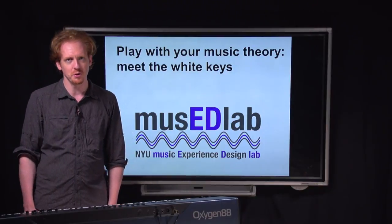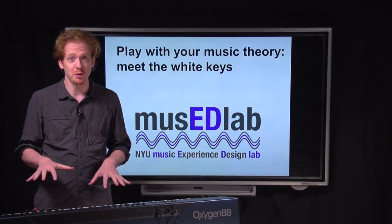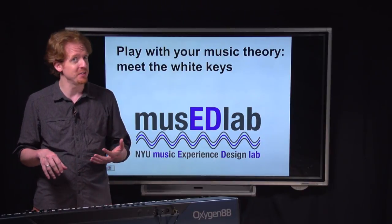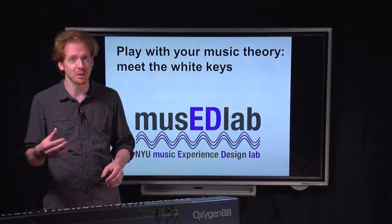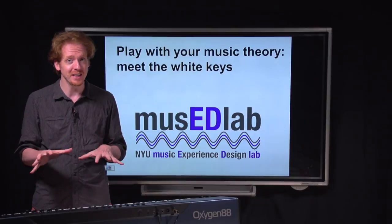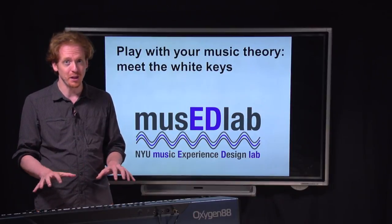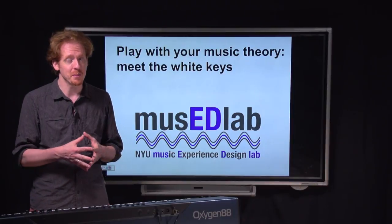Hi, this is Ethan Hine. Welcome to Play With Your Music. In this video, we're going to be talking about how to make actual music with the piano. We're going to be taking advantage of the fact that the piano is a color-coded instrument — it has white keys and black keys. The cool thing is, there is a great deal of music you can get if you just play the white keys of the piano.